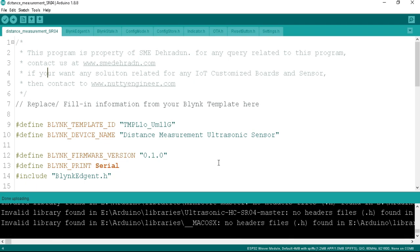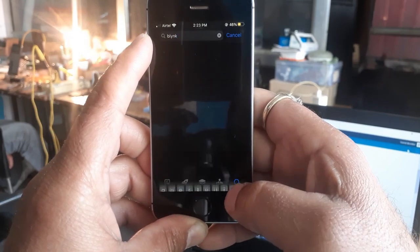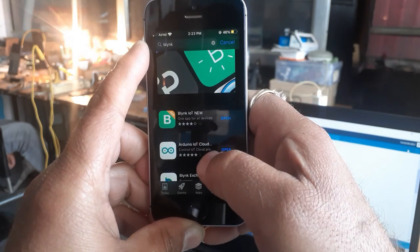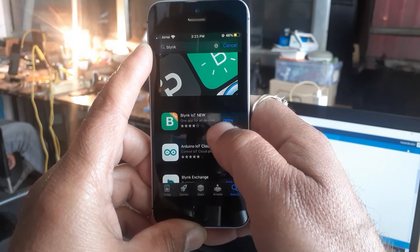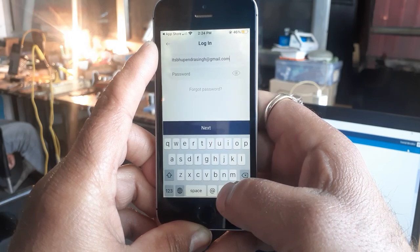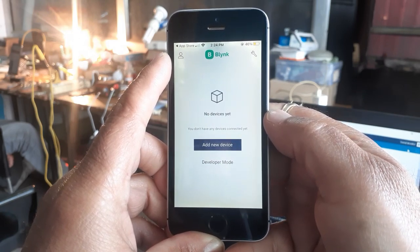Now let's download the Blynk mobile app so we can connect the ESP32 board to Wi-Fi. Go to the App Store and search for Blynk — Android users can download it from the Play Store. You will see a legacy Blynk app (old version); scroll down and install the new Blynk IoT app. Once downloaded, open the app and log in to your Blynk account. Important: your smartphone data must be on, and you cannot connect your ESP32 or NodeMCU board to your mobile hotspot — you need to provide an external Wi-Fi network.